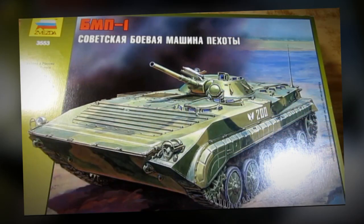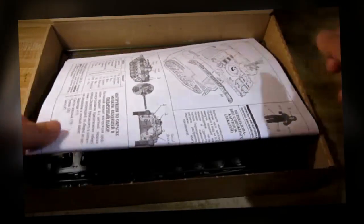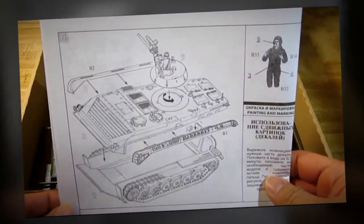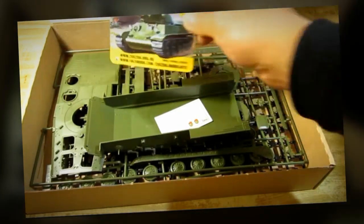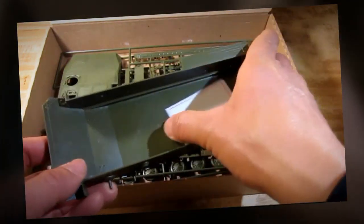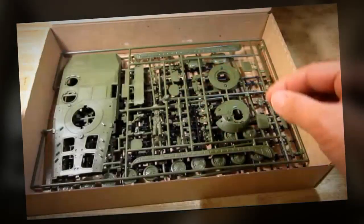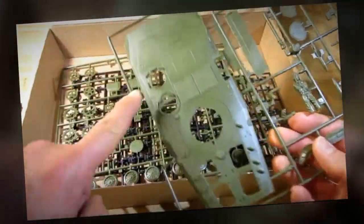Let's go take a look inside this box. We have the instruction sheet, advertisements, lower hull, decal, and upper hull.